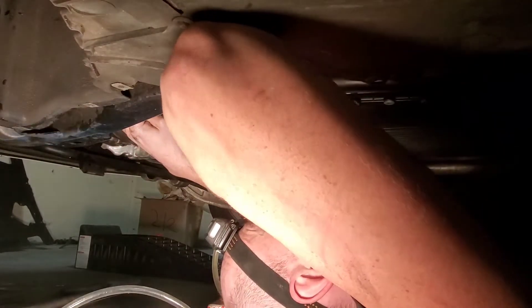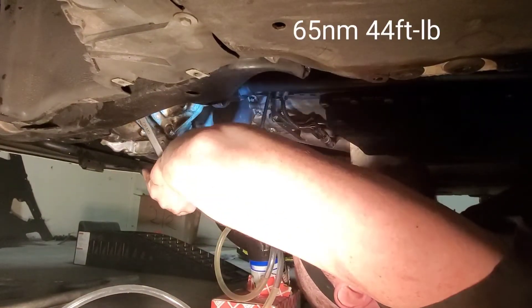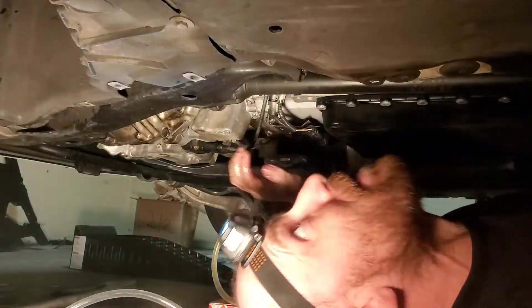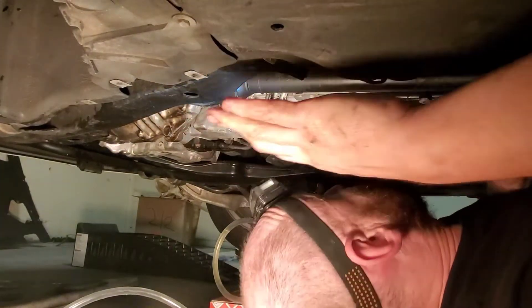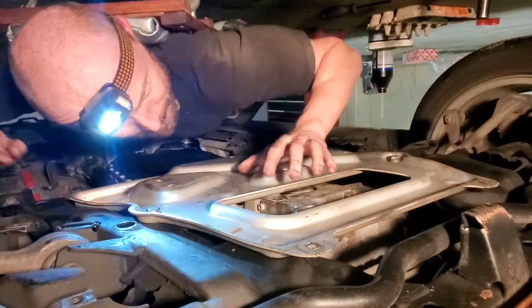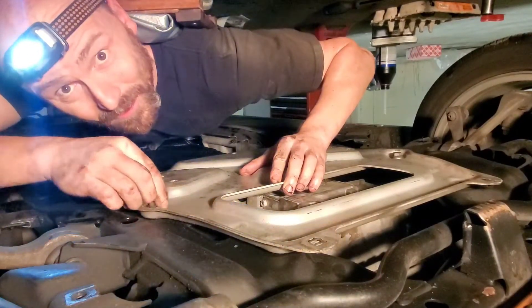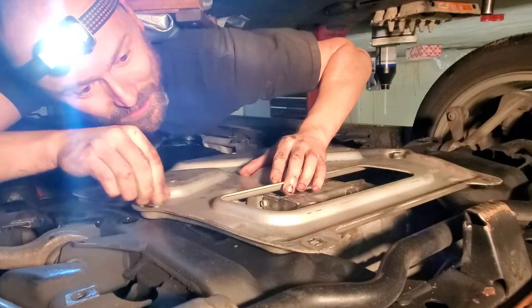You would tighten it to the spec, but we're just going to do it to my breathing spec — brace ourselves and just give a nice breath. And that should be tight enough for it not to pour out. Now all I have to do is put that aluminum cover back on and the plastic bits back on. So now I'm going to put the skid plate back on. The torque for the skid plate bolts is 56 newton meters and then an additional 90 degrees — you do it in two stages.